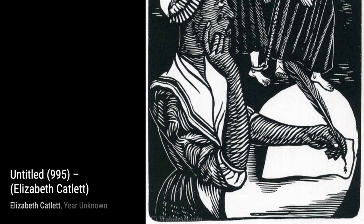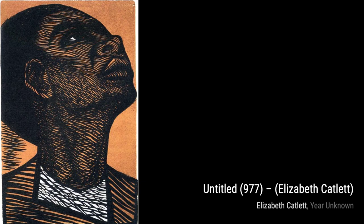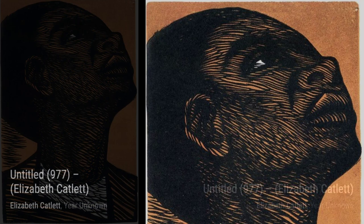In Untitled 995, Catlett pays homage to the strength and resilience of Black women. The figure in this artwork stands tall and proud, her head held high, representing the unwavering spirit of Black women in the face of adversity.